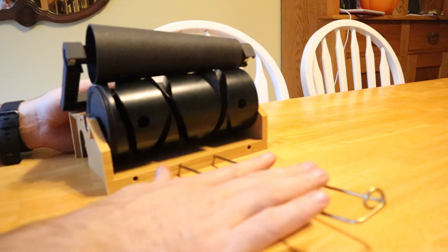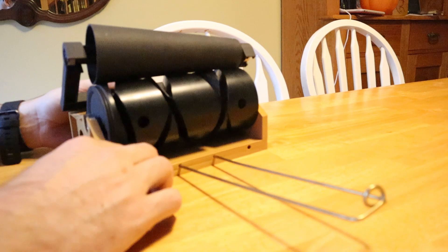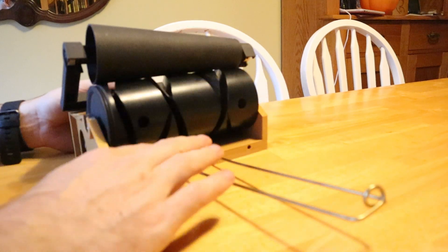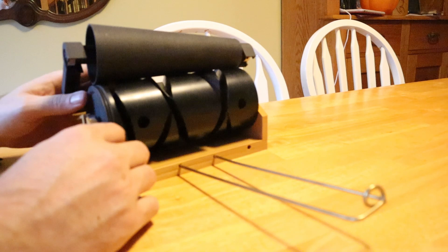I haven't finalized this design yet, but I've tested this one and it seems to work pretty well already. This is my very first attempt at a wire yarn guide in the front, so it'll get a little bit better, but it's not as difficult as I was afraid it might be.